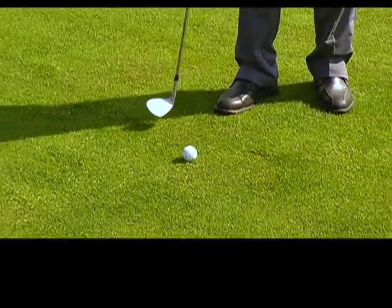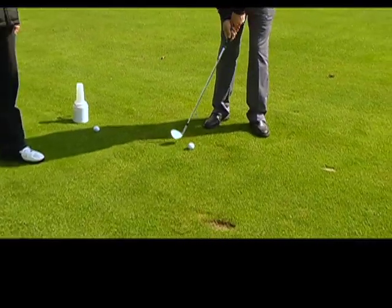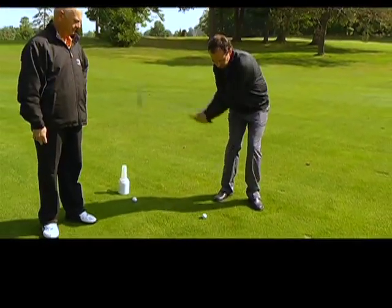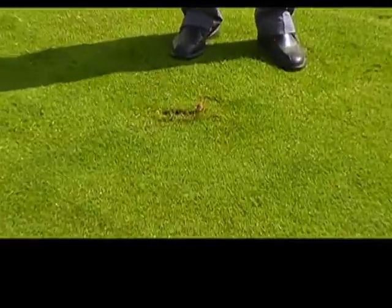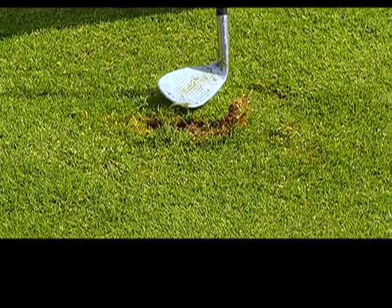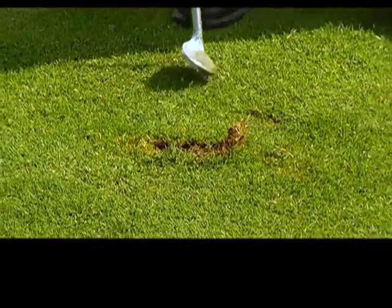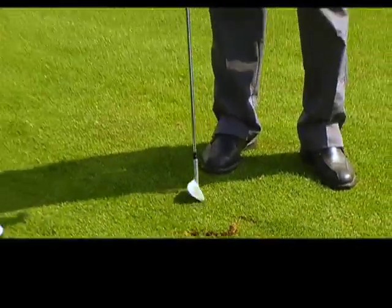So we're in the fairway and as you can see the grass is very nice and lush. When I hit my shot to the green, if I'm going to make the ball go in the air I want to hit down under the ball a little bit. Now I've just taken out a pretty good divot of turf. We need to be conscious of that and take that turf and repair it.